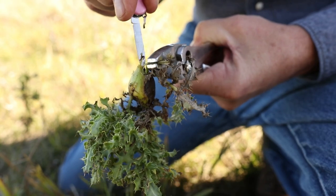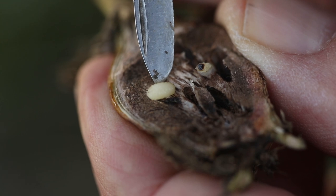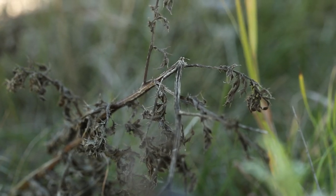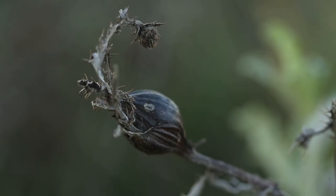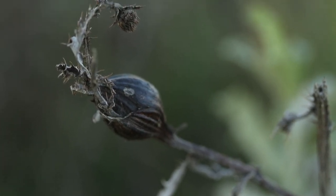We're doing biological control of stem miner weevils and gall flies for our Canadian thistle, and we've seen a rust fungus also start to participate. Along with the drought, we've seen significant success with just biological and non-chemical weed control.